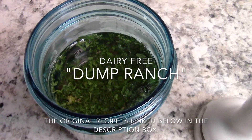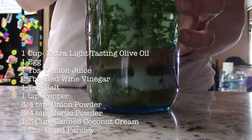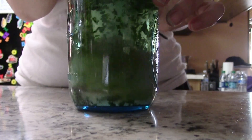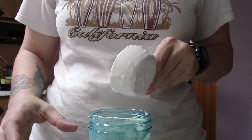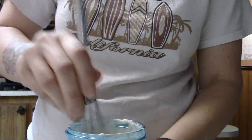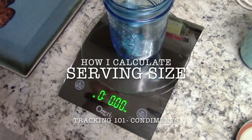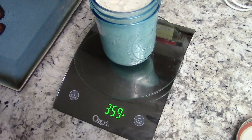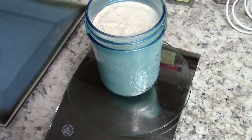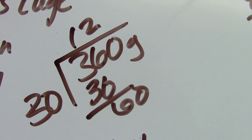I'm super excited to share this recipe from WholeSisters.com — I'll link it below. It's called Dump Ranch. All you need is an immersion blender and a few typical keto ingredients. You just dump everything into the jar, place the immersion blender over the egg yolk, and blend it up — that's it. I added the coconut cream at the end and whisked it in. To calculate the serving size, I put a matching jar on the scale, zero it out, then put my jar back on — I had about 360 grams. A typical dressing serving is 30 grams, so 360 divided by 30 gives 12 servings.